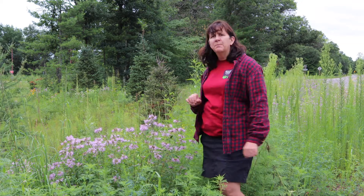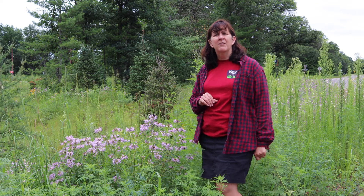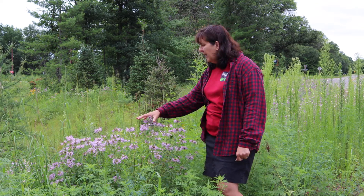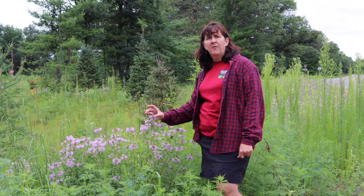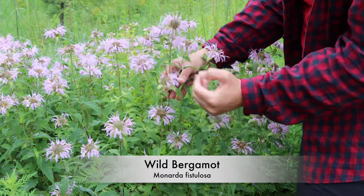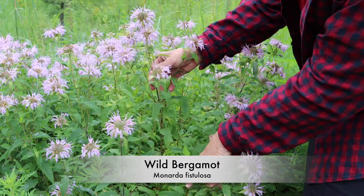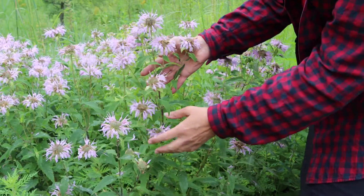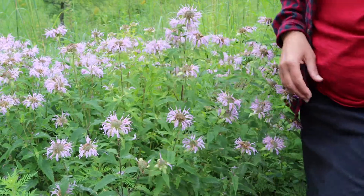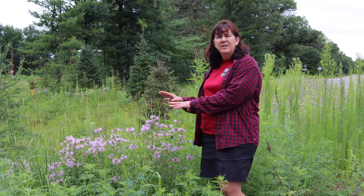This plant right here next to me is bergamot. Bergamot is a native plant and a member of the mint family. It can be used in making teas and those types of things — in fact it's a component of Earl Grey tea. It has a fairly large flower head with purple blossoms, and being in the mint family, it has a square stem, which is very obvious if you get up close and feel it. This is bergamot, or bee balm as some people call it — it's a Monarda. It's a good native plant.